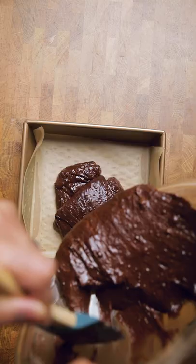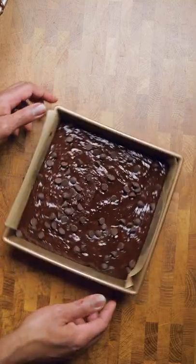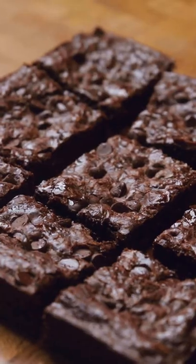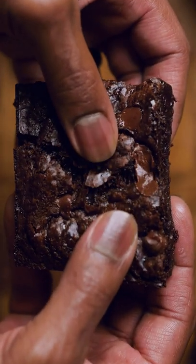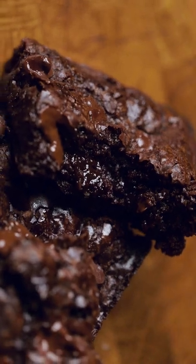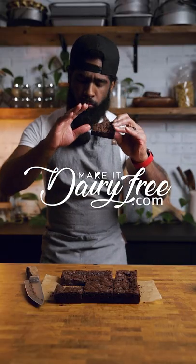Drop some chips. Drop that into your baking pan. Life's better with more chips. And onward to the oven. You have never had vegan brownies look this good. Go on, try it. While I go school Ms. Crocker on how to make some real brownies. Take that, Betty.